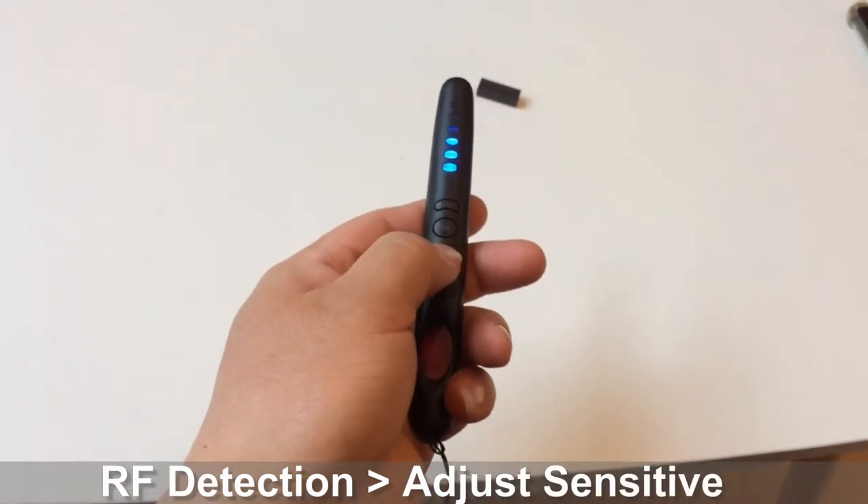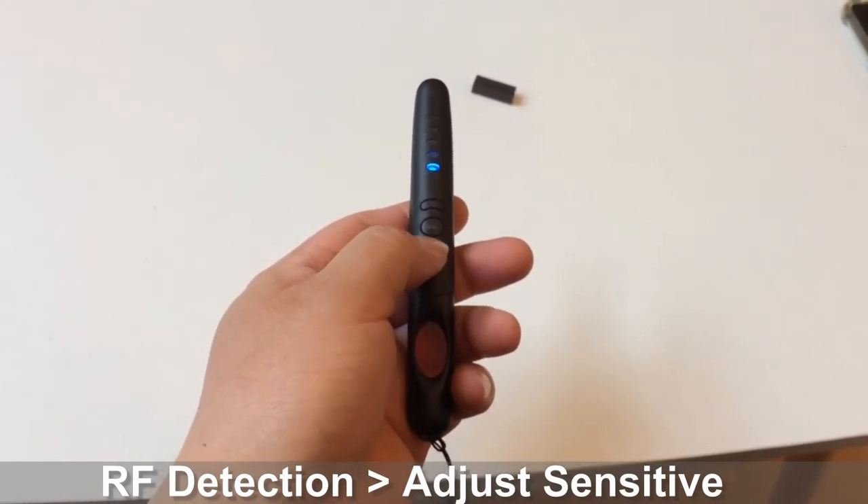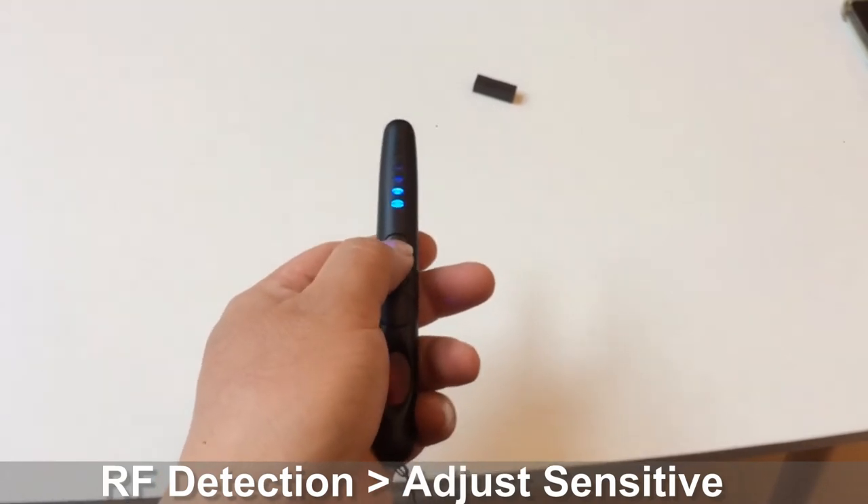Press the down button 3 times to decrease a level of sensitivity, and the corresponding LED light will turn off. Press the up button 3 times to increase a level of sensitivity.